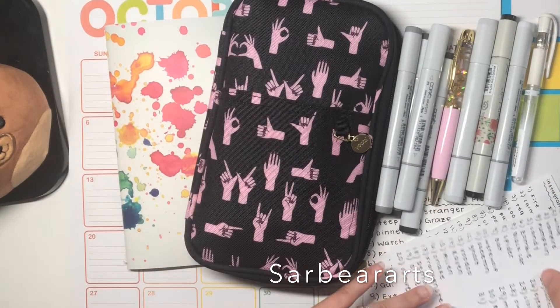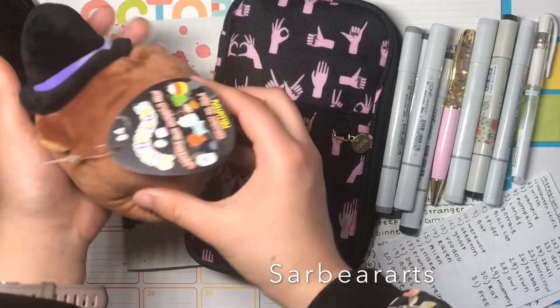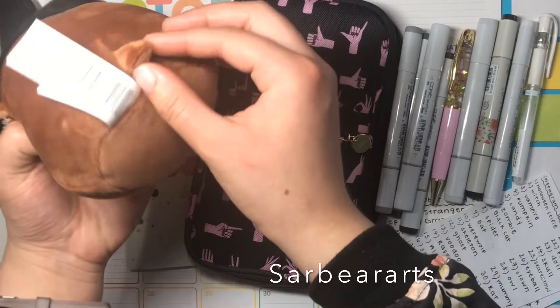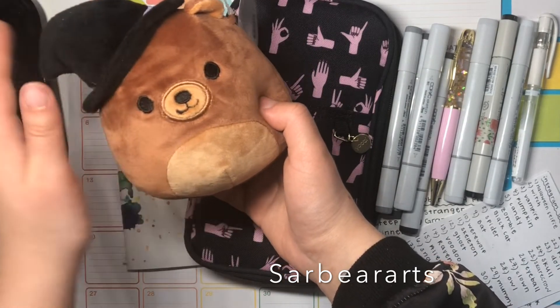Oh, I have a mascot! Look — a little bear mascot. Look at his teeny tiny little tail. He's going to be our mascot for Inktober!